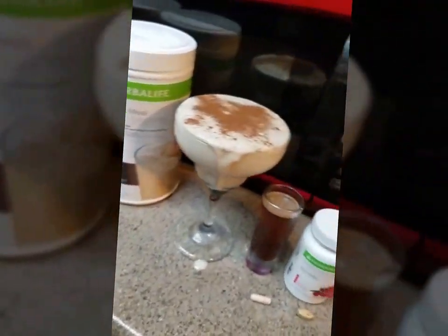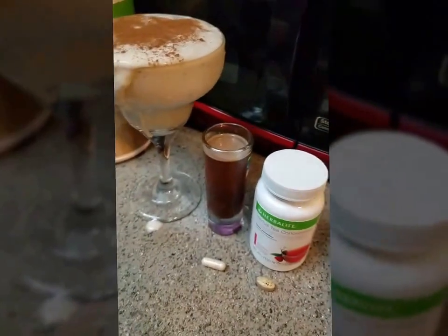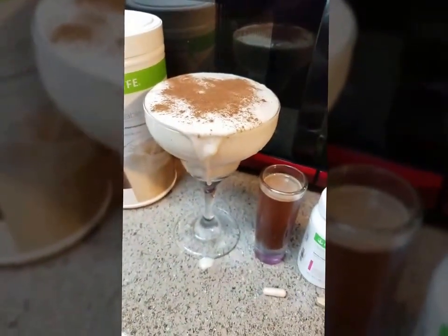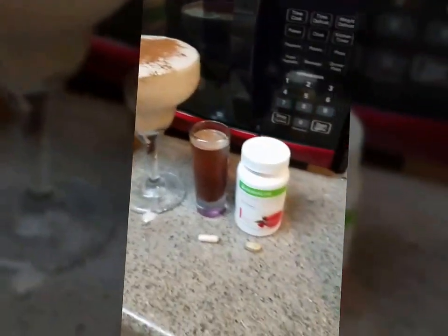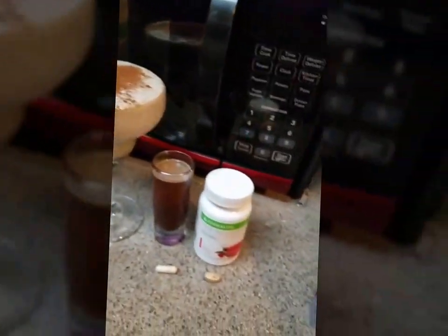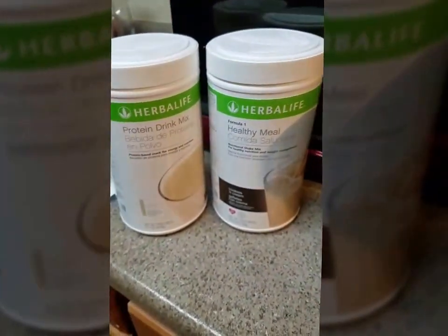And that's it — that's my shake! Usually I like to make it a little more icy, but the ice had gotten kind of soft sitting on the counter. I like to chew my shakes and crunch on the ice. So that's it — this is how I make my Herbalife shake.